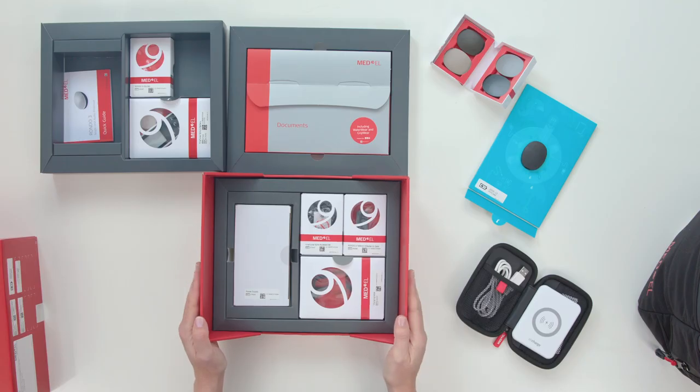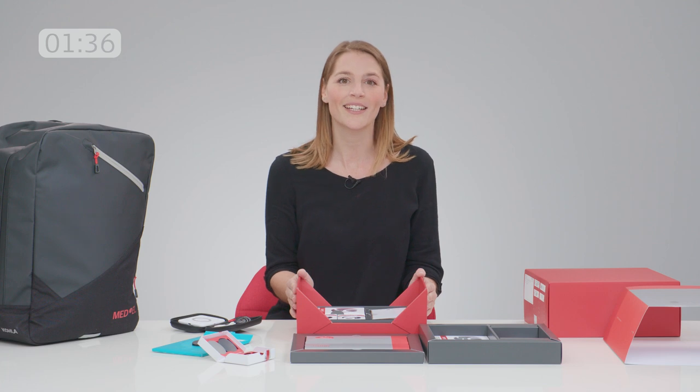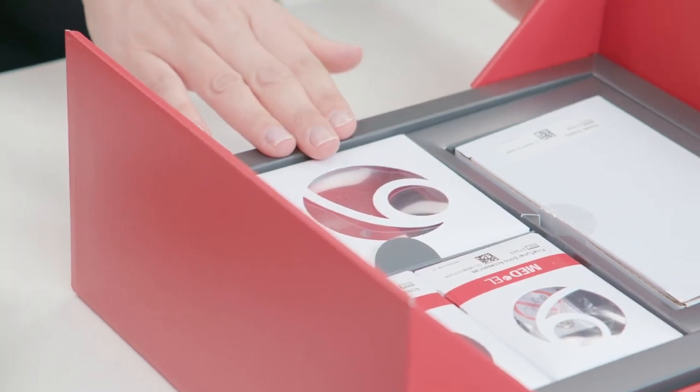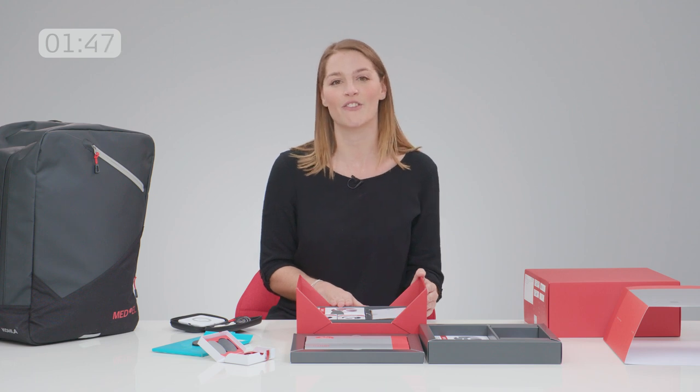We have some more convenient accessories such as the small telecoil adapter for easy connectivity with hearing loop systems. And if you have a normal power bank, you can even charge your Rondo 3 on the go while hearing. That's what this cable is for — very useful in case you're traveling or just forgot to charge the Rondo 3 overnight.